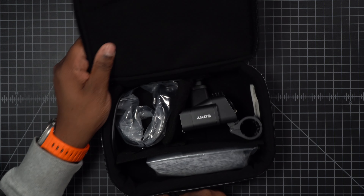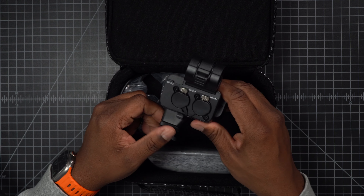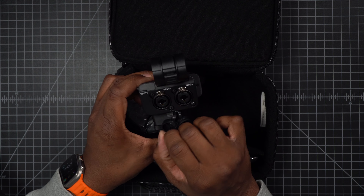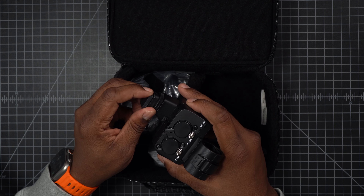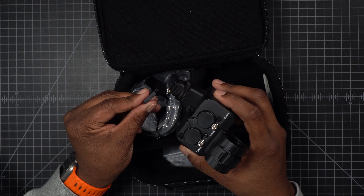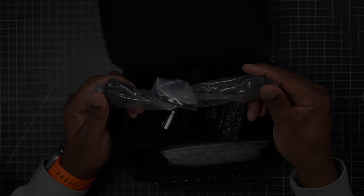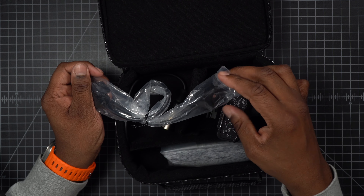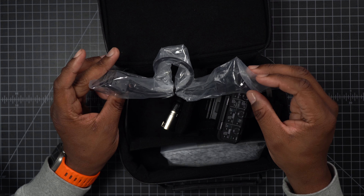This right here is the actual device itself. I like the case it comes in, but honestly this is just going to live at this station. It has the XLR inputs — two inputs, one and two — which is awesome. The cool thing is it connects via the hot shoe mount, so no more worrying about charging or whether my microphone is going to cut out. There's also a cable I'm assuming is for extending the connection if needed.